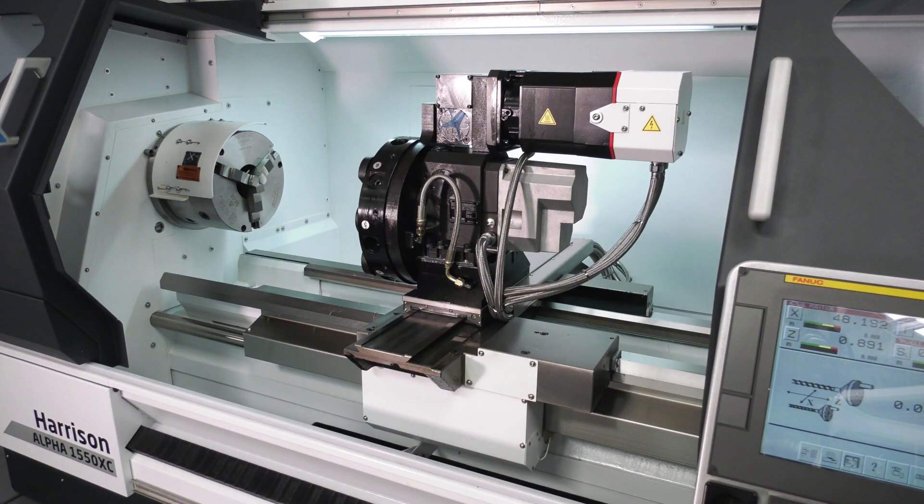So we take one of our standard conventional machines and we turn it into an alpha. We remove the lead screws, replace them with ball screws, and in this case fit a FANUC control, FANUC drives, and FANUC motors to turn it into a combination lathe.